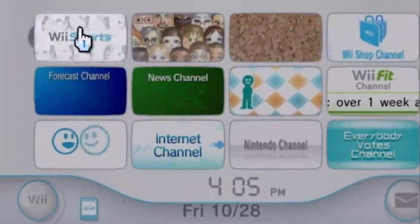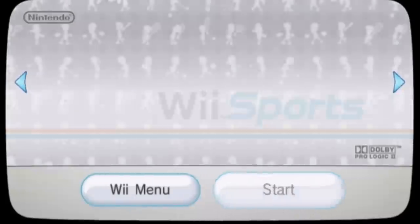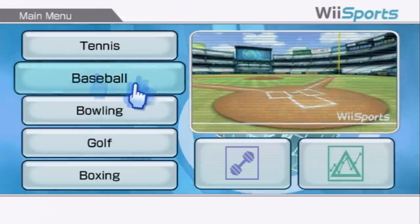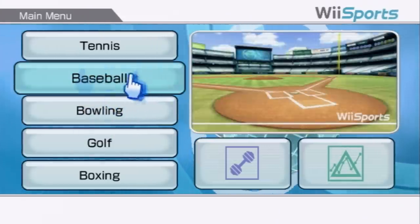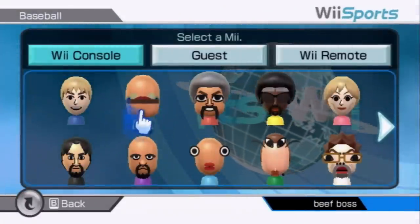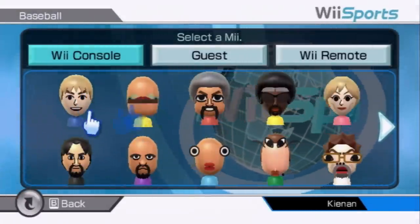We're going to go to Wii Sports and play a little bit of baseball with each of these remotes and see how they do. Wii remote number one is choosing baseball. Should have probably used number three or four to do this, but number one will get it done, I assure you.